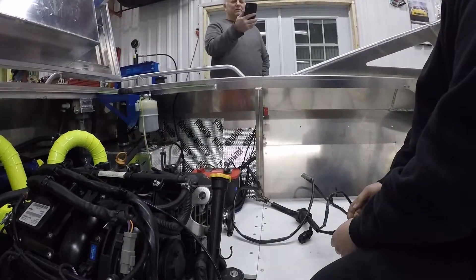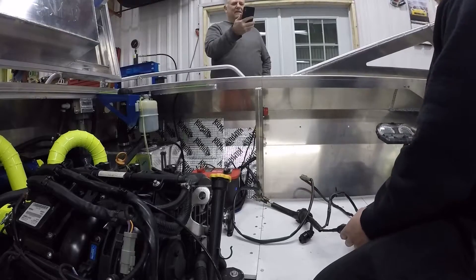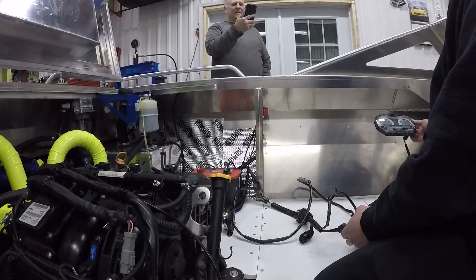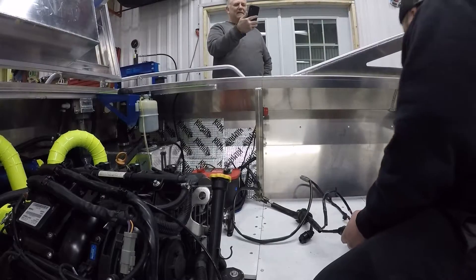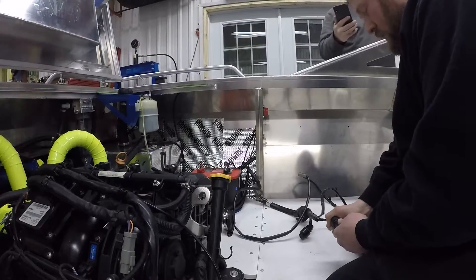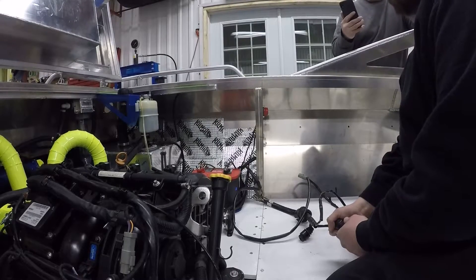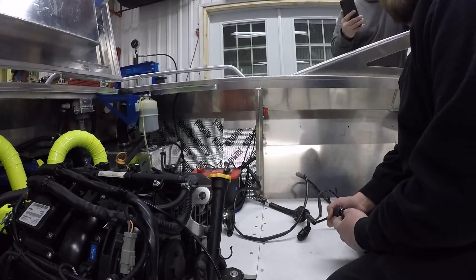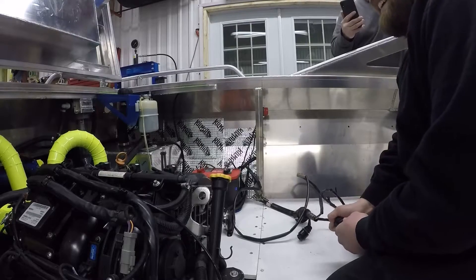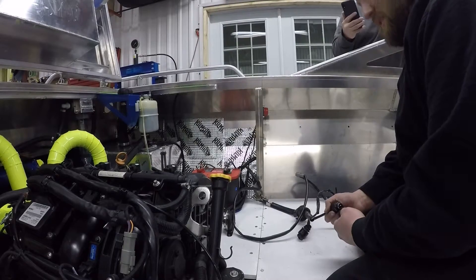First start up! Does the fuel read? There's the fuel pump running. I don't know why it sounded like that - it sounded like a fork on it. Sucking air? No, that was fuel. Yeah, I think it was the first time.